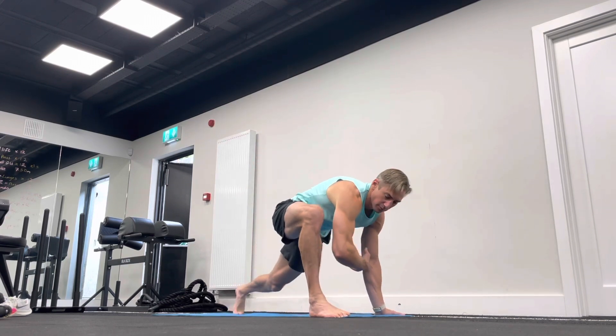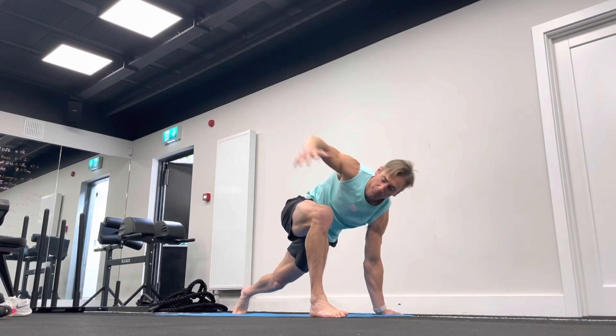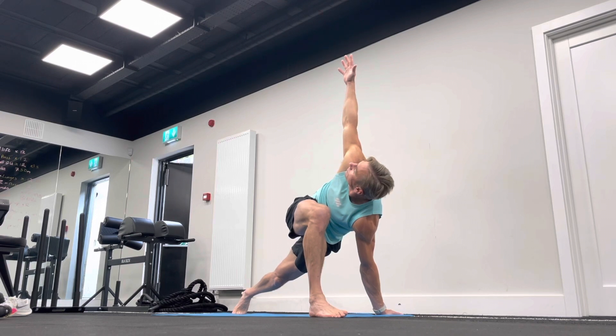And then from there, we're going to bring the hands down towards the floor, and then lower, and then try and get a bit of T-spine rotation here. With that, we get your adductors and your hamstrings going there as well.